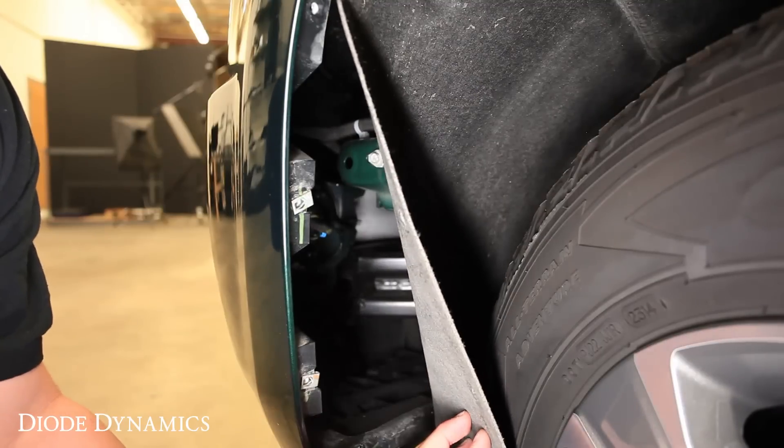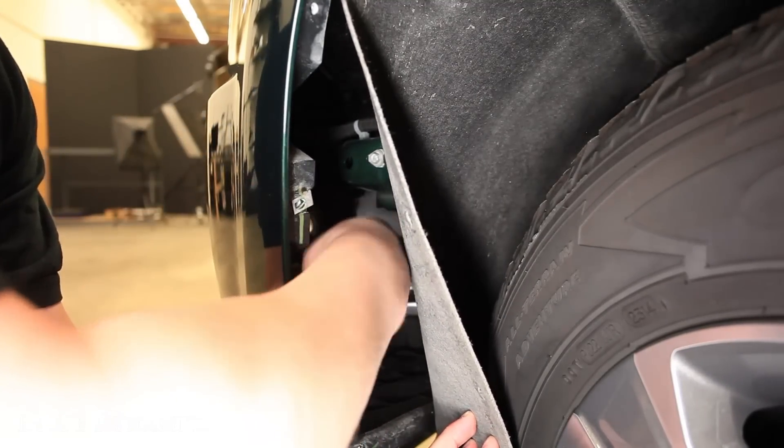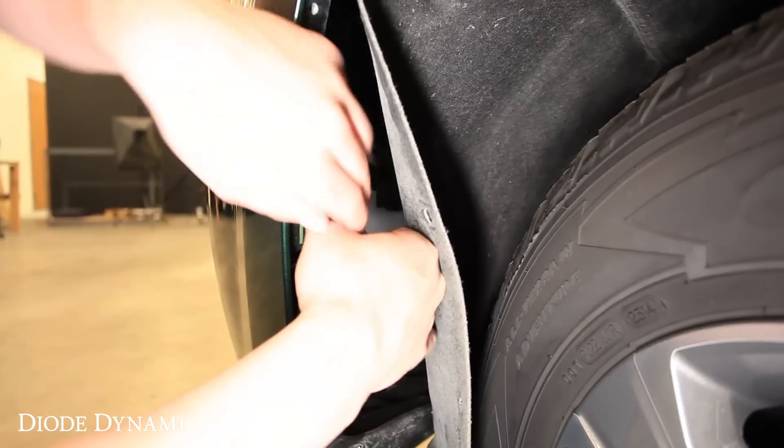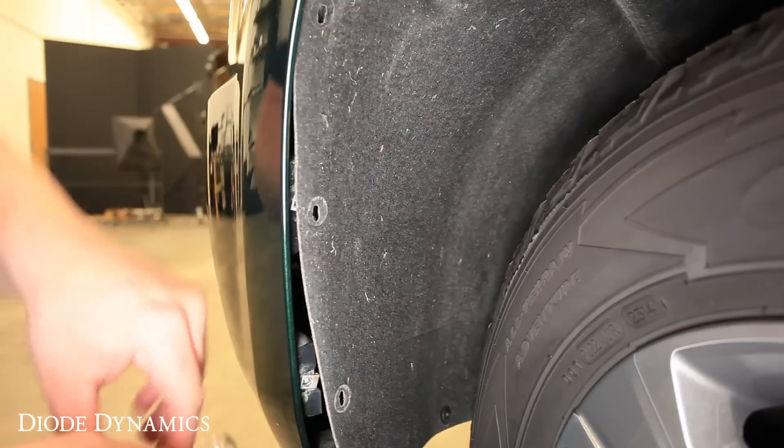Once you have the fender liner peeled back, you'll want to grab the factory bulb by pulling the two connectors on the sides. I like to pull it in front so I can get a good look at it. Push the black tab here and remove the factory bulb.